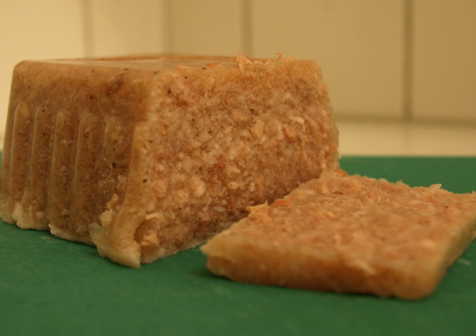Jellied veal, or veal braun — Swedish kalsulta — is a cold cut dish made from veal, sometimes pork, stock, onion, and spices such as allspice, bay leaf, and white pepper.